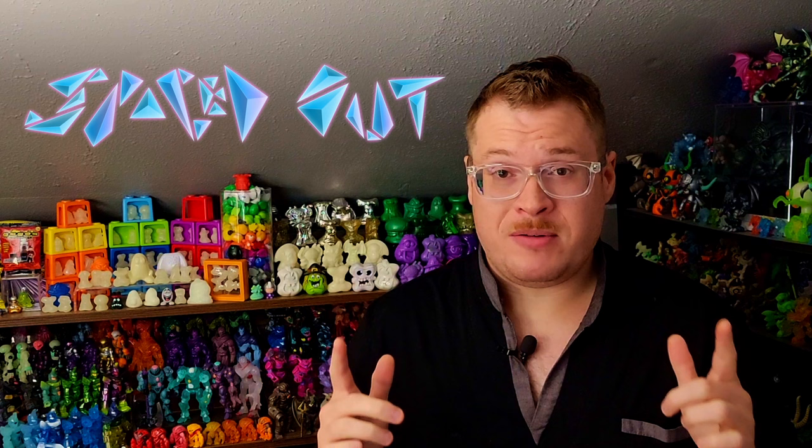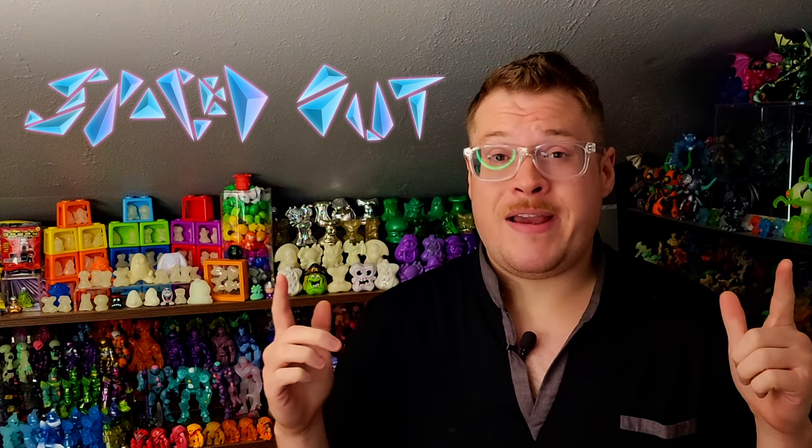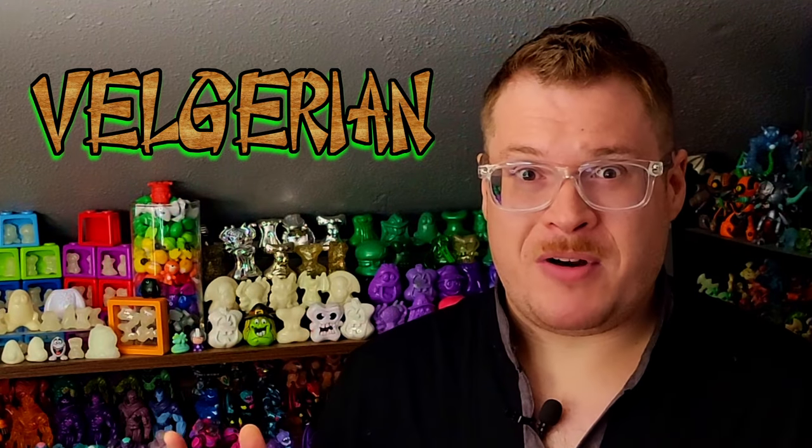Welcome back everybody to another Goliath toy review. Today we've got the brand new drop from Spaced Out Design. They gave us a brand new character to the Goliath universe with the Belgarians — hopefully I'm saying that right. These guys look absolutely stellar. I can't wait to get my hands on them and check them out, and see what kind of cool things we can combine with each of the two different figures we got from this drop.